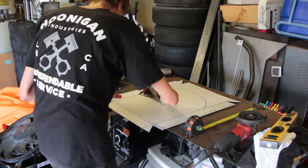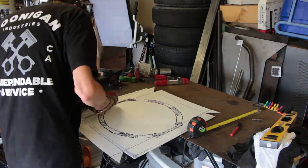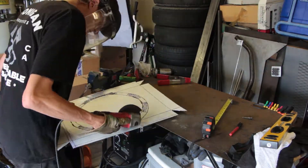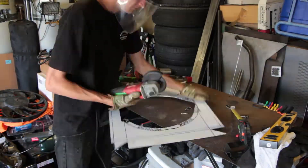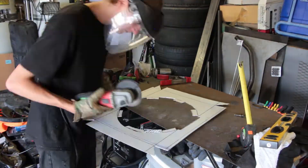Next we'll cut the hole out that the fan will sit in. The hole has to be a little bit of an odd shape because our fan has a larger diameter than our radiator. We'll draw out a hole for the entire fan size and then draw another one slightly smaller. That way we can cut the entire smaller hole out and then only parts of the larger hole, creating tabs.